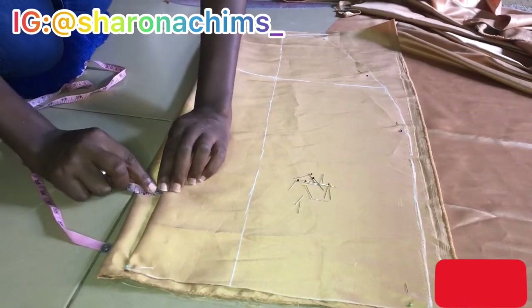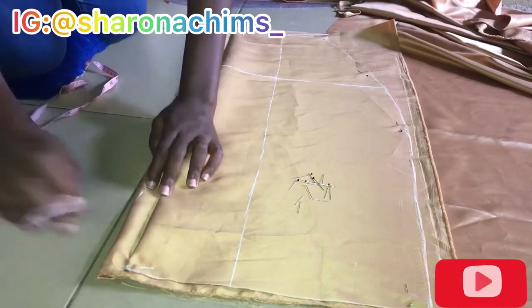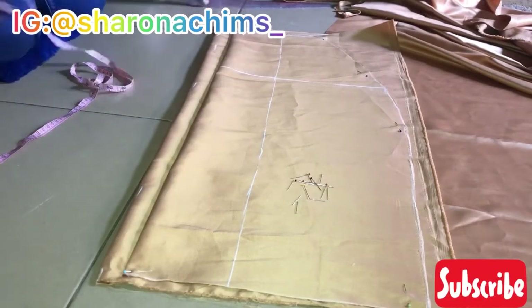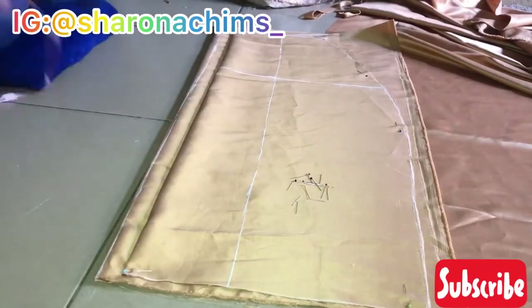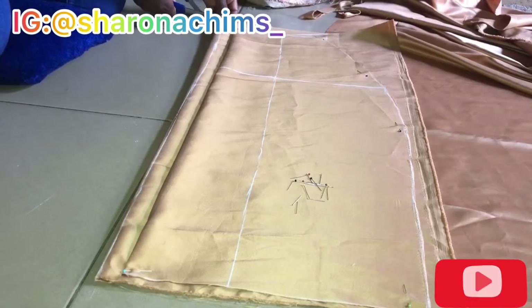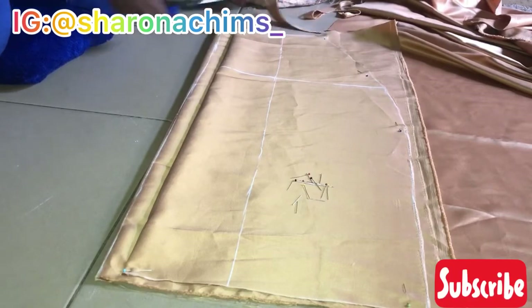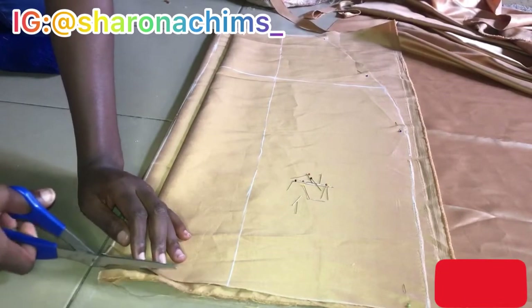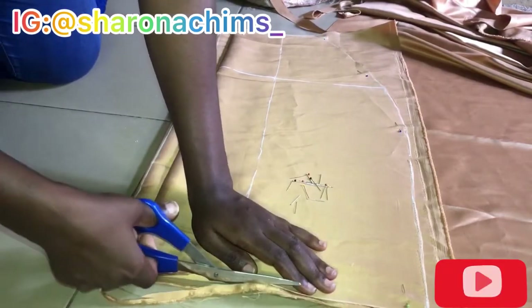I'm going to come in by one inch from my front piece — I'm going to add one inch all through the entire length and connect this. This is going to serve as my zipper allowance. Remember, this skirt does not have a slit — the ruching will serve as a slit, so you don't need to do an open or closed slit. Let's just cut out the back piece first so we can manipulate the zipper allowance.